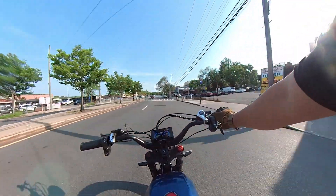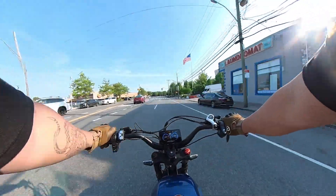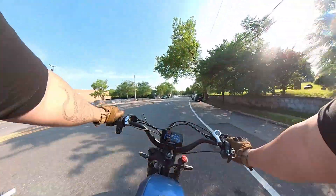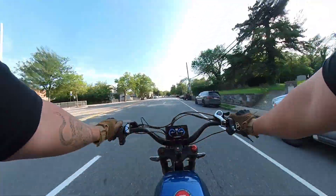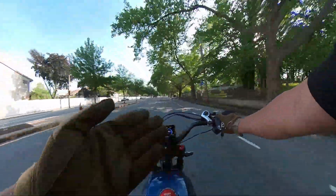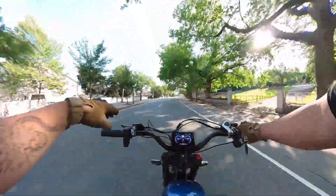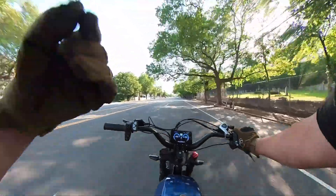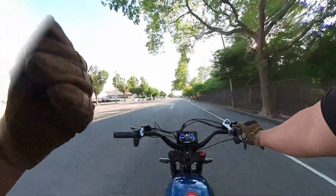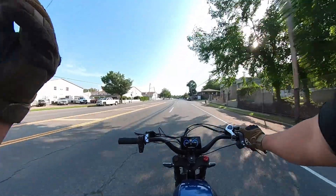I've been having fun with this bike — it's only the second time I've ridden it, but it's really comfortable. If you guys are interested in this bike, I'll put the Alibaba link in the description. You guys can check out the bike for yourself. They have a warehouse in California that they ship from, and it came in less than seven days — really quick.